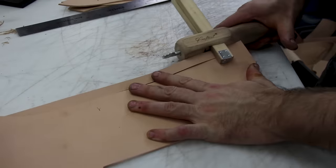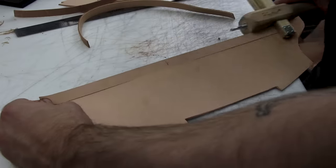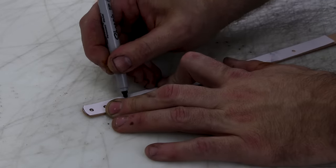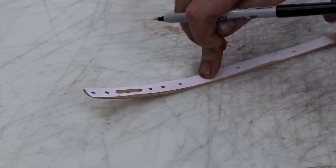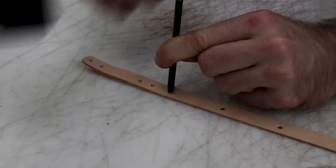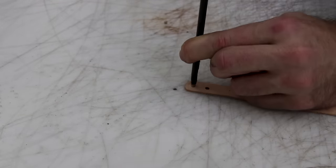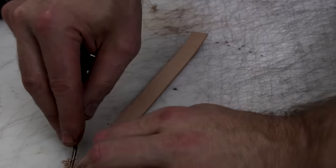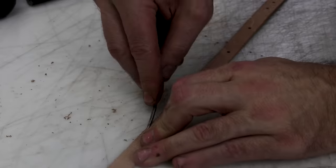Now we're just stripping the straps. This is about 4-ounce leather — I think it was a little light; 5 might be better. But if you're going to go up higher, you're going to have to skive the buckle end of your straps so it folds nicely. Make sure you're lining up your holes perfectly, because nothing says shoddy work like holes that are off-centered. So keep an eye on that.